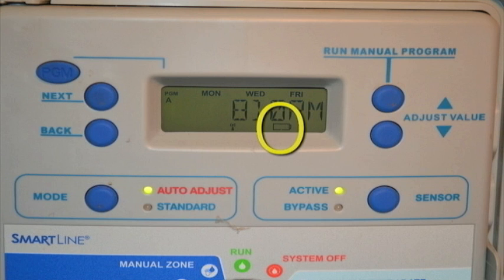There typically is an indicator on the front of the irrigation controller. If your sprinkler controller happens not to have that little icon, then you want to associate the changing of that battery with some other annual or semi-annual event, like changing the time on your clock — springing forward and falling back. That works for me.